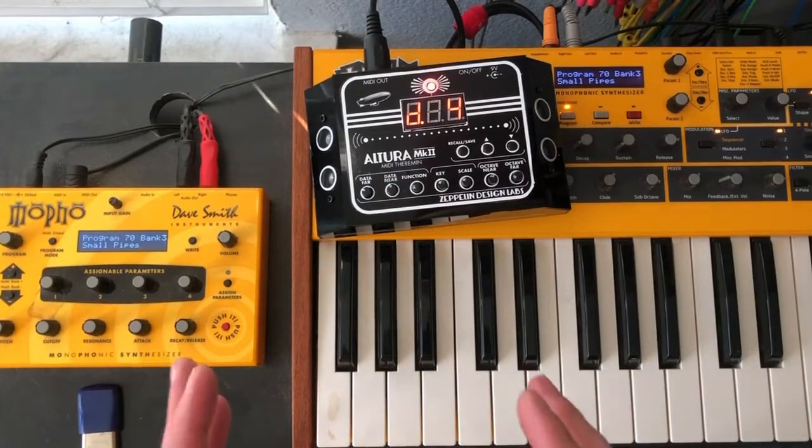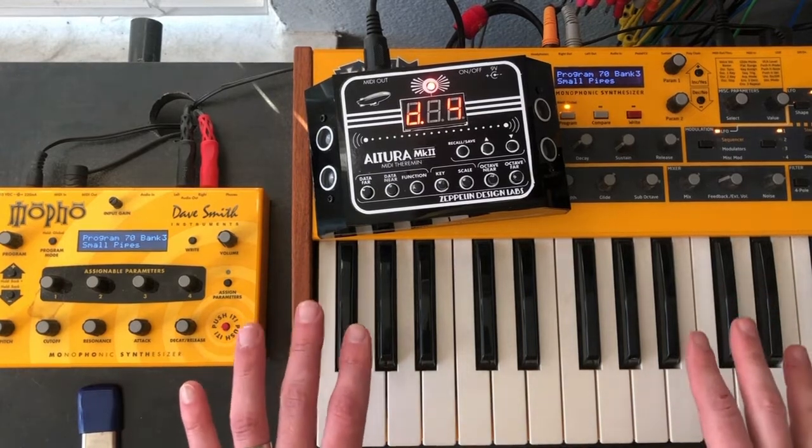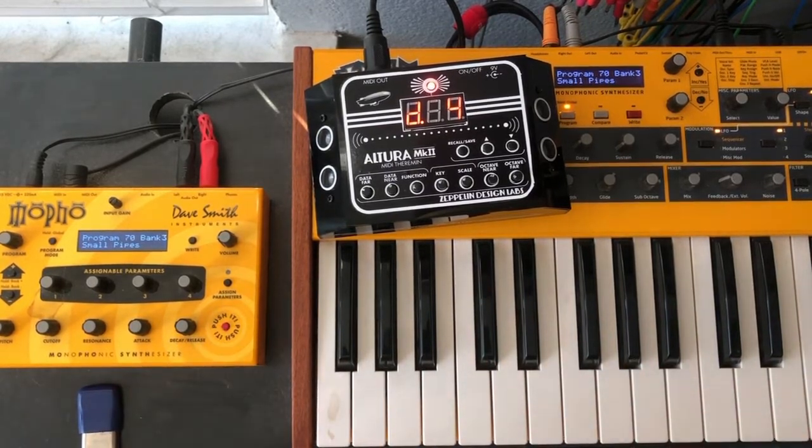Since this is MIDI, it will work with any instrument that supports MIDI. Here I have my Dave Smith MoPho and I've plugged the Altura into that — check this out.